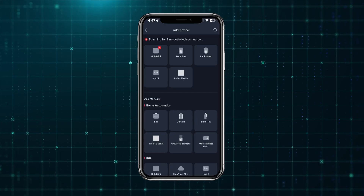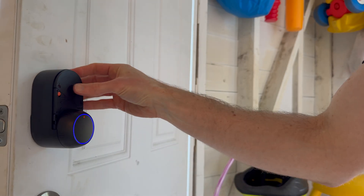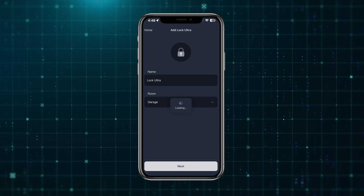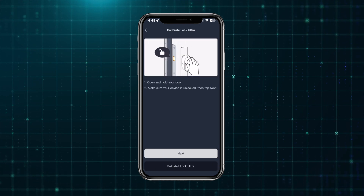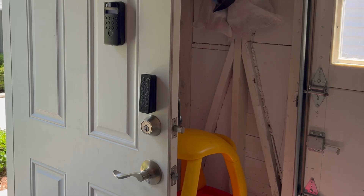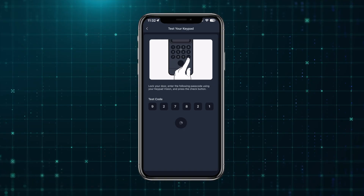The Hub Mini Matter Enabled just plugs into a wall outlet. Once installed, you can add each device separately to the SwitchBot app by clicking the plus icon and choosing add device. It will look for nearby Bluetooth devices, so make sure you're standing next to them, or you can add them manually. A blue light ring flashing on the Lock Ultra confirms it is in pairing mode. Once added, you can give it a name, assign it to a room, and run through a quick calibration process. In some testing, the deadbolt did not fully retract, but once calibrated in the app, this was no longer an issue. Once the Keypad Vision is added, you can begin to add passcodes or configure face and fingerprint entry. You will need to set a permanent passcode before you can add faces or fingerprints.